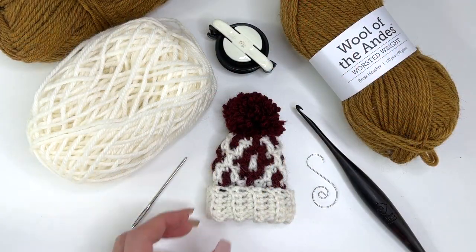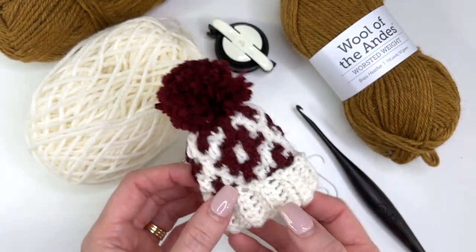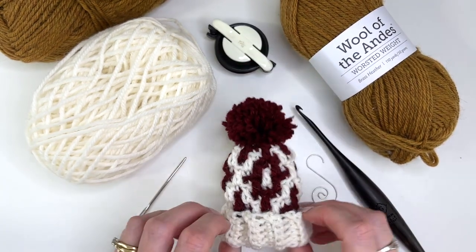This is MJ and in today's tutorial I'm going to be showing you how to make this cute little mosaic hat. It's a little ornament for your Christmas tree or a present topper. It's really quick and easy to make and it has this beautiful little mosaic design.